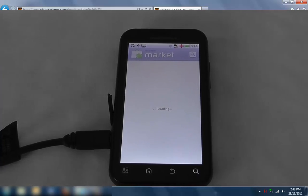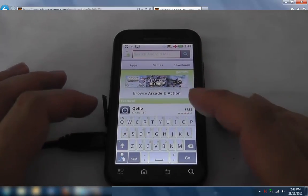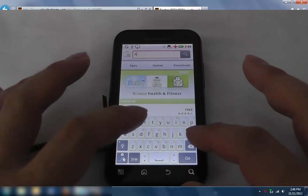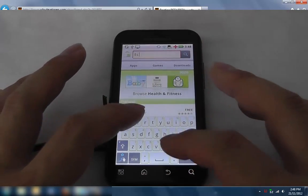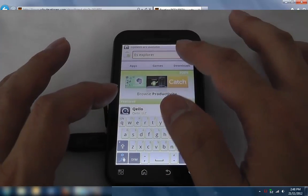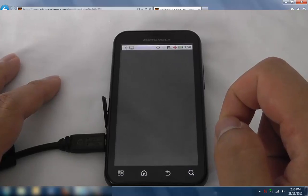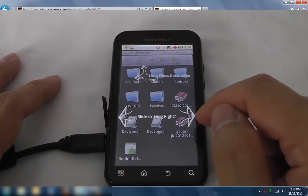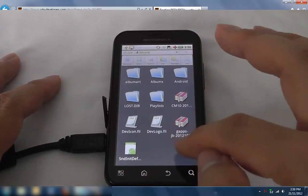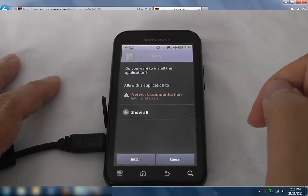I've just signed in using my Gmail. You'll see the market — it's actually quite an old one, but just let it log in. Go and download a file explorer. I usually use ES File Explorer, so we're going to go into ES File Explorer and get started.